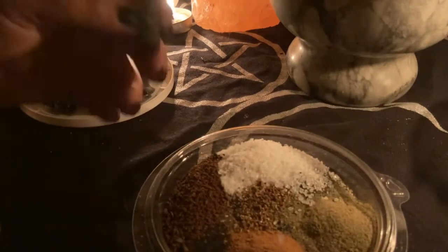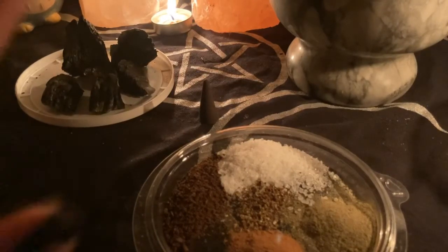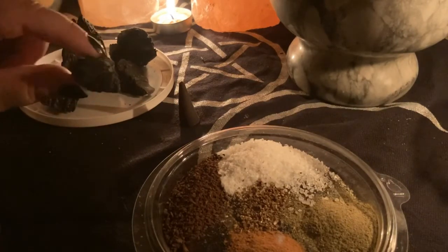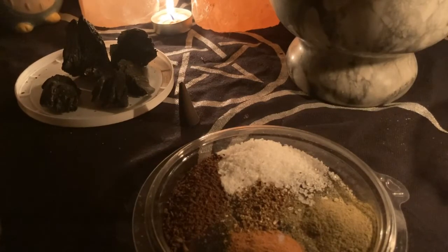You will also need some incense that's related to the purpose that you want to use this black witch salt for. And charcoal or burned wood like this — this is burned wood from a previous barbecue and bonfire that I had with my family. Using charcoal from a leftover barbecue or bonfire adds harmony into your black witch salt.